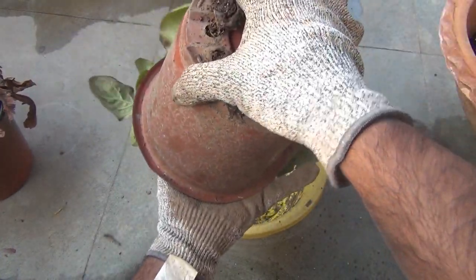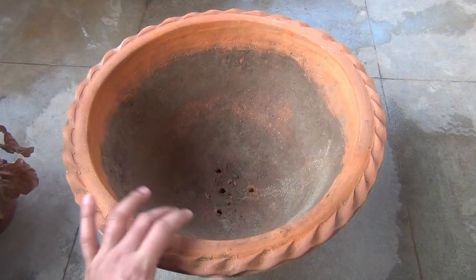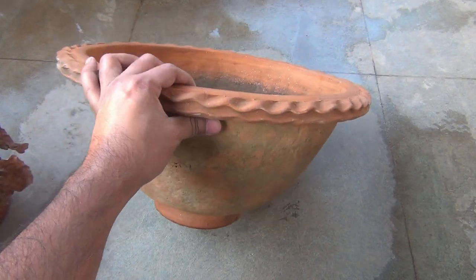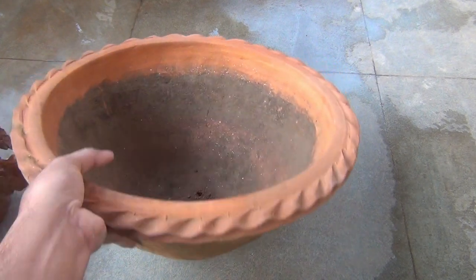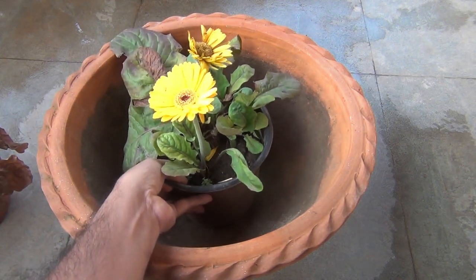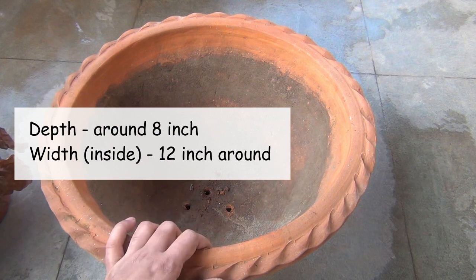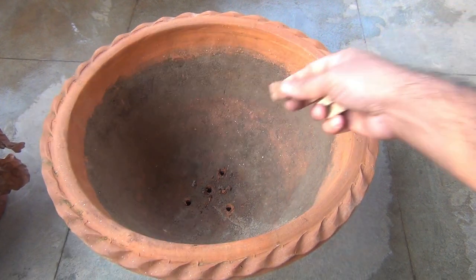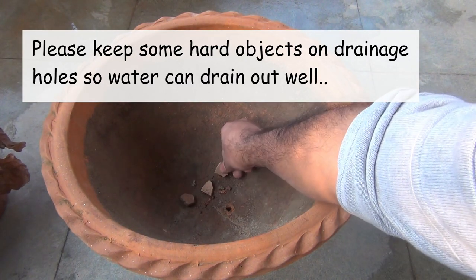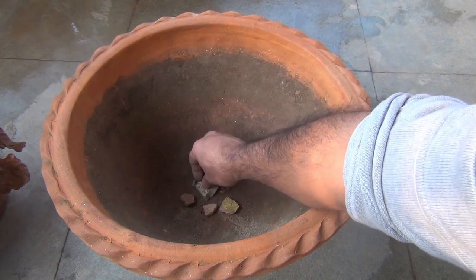Since they were looking bad, I decided to do a few things to revive them and at the same time enjoy lots of flowers. The first important thing is to select the best pot to grow your Zerbera plants. For Zerbera plants, it's better to use a pot like this — the depth is near about 18 inches and it's 12 inches wide.